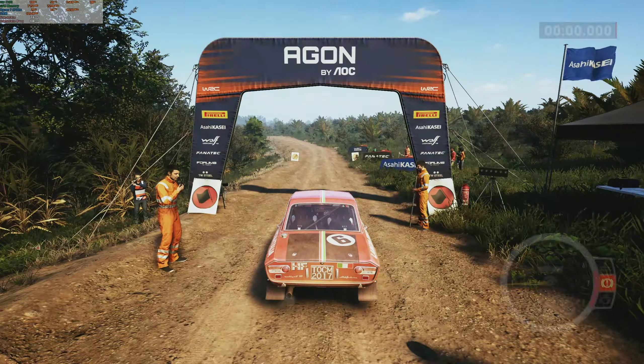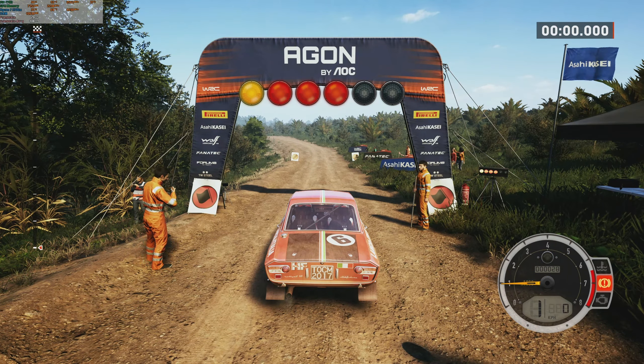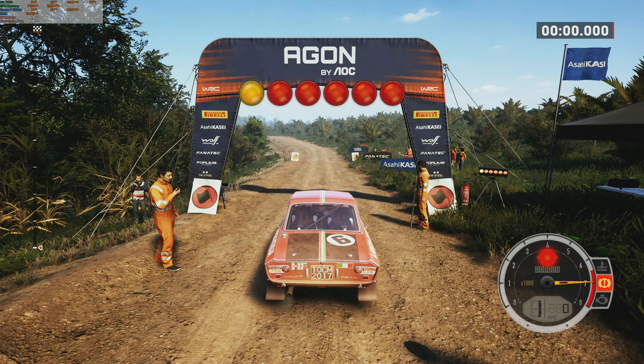Starts five left, 50. Good luck. Five, four, three, two, one, go.